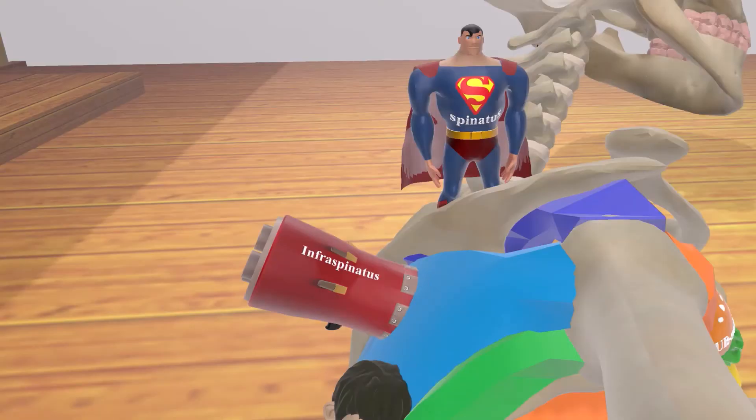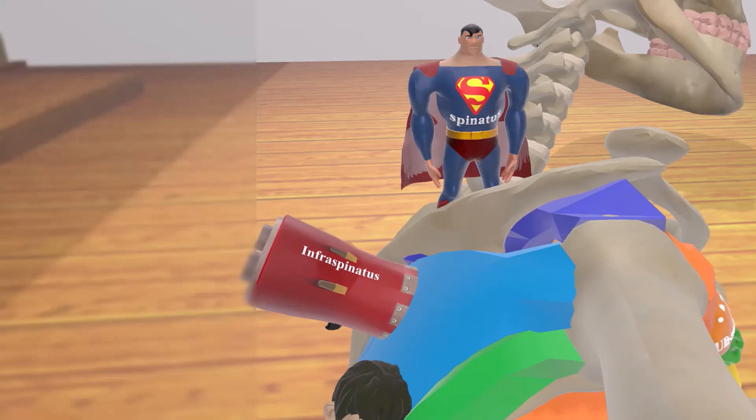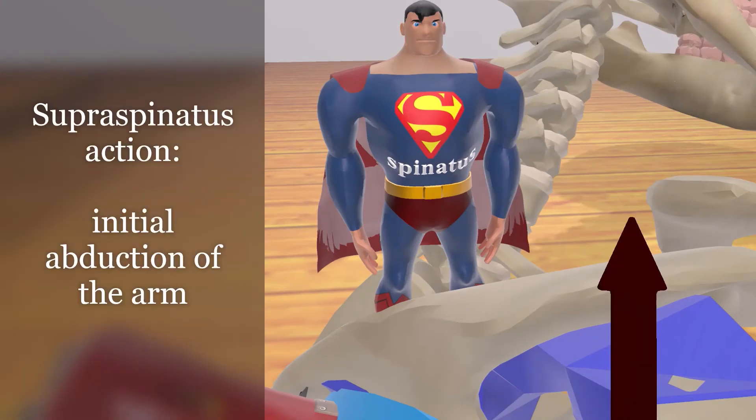Superman over here is going to remind us of supraspinatus. The fact that both the infraspinatus and supraspinatus are in blue helps us remember that they're both innervated by the same nerve — the suprascapular nerve. So the supraspinatus and infraspinatus are both innervated by the suprascapular nerve. We can tell by the supraspinatus' position that it's involved in abducting the arm, and just to be clear, this is before the action of the deltoid.